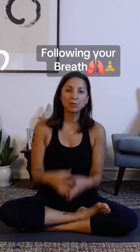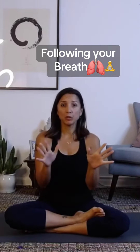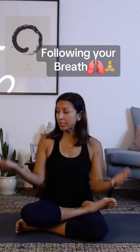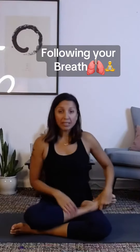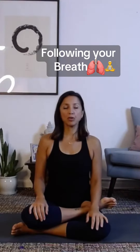There's a really nice way to bring yourself back into your body by simply following your breath. You can do this sitting in a comfortable seat, on your sofa, or laying down. Why don't you find something that feels the best for you? You're just going to rest your hands in your lap and close your eyes.